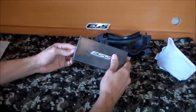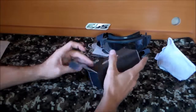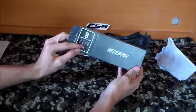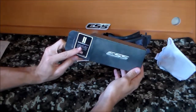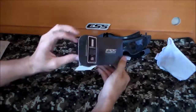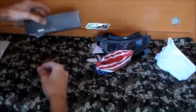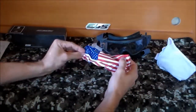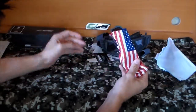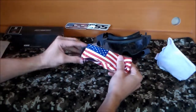Moving on to the ESS 5B 9-1-1 Memorial gray frame sunglasses. Popping them out of the box, you see the 'Remember 9/11' sticker. It says 25% of all sales of this product will be donated to support victims and families affected by 9/11. It comes in a pretty nice sleeve — Oakley has something similar but subdued; this one is in full color. It also comes with another sticker.